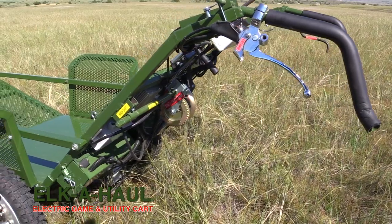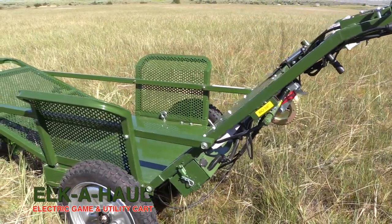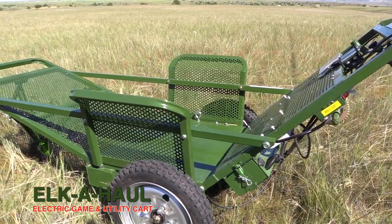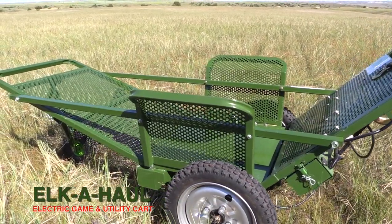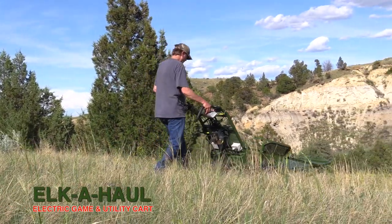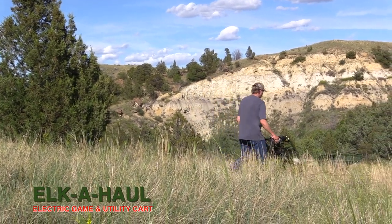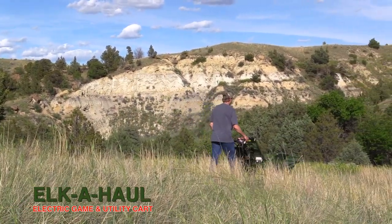The length of the cart from front to back is nine feet. It's 39 inches wide. The height is 44 inches to the top of the handlebar, and the weight is 180 pounds with one battery in it. It will pack up to 600 pounds depending on the grade and terrain. On rolling hills, it wouldn't struggle at all with 600 pounds.